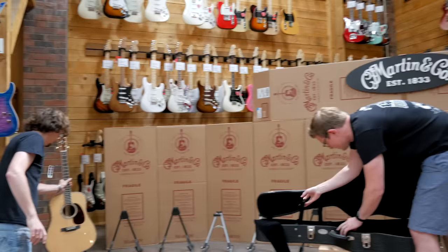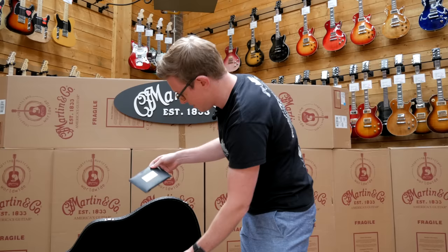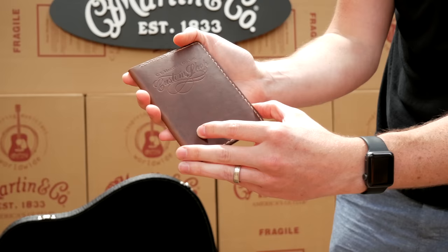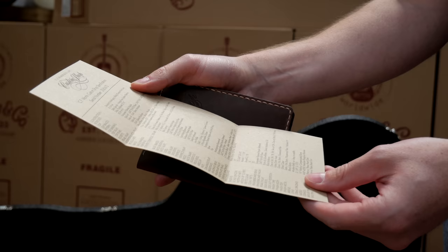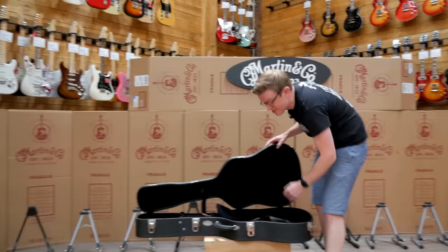Each of these guitars comes with a really nice booklet that the lovely folks at Westside in the UK — who are the Martin distributors — have helped put together. Each one comes with a really nice leather-bound, hand-tooled little book with a certificate, a seal number, and the full specs inside. This one has the vintage tone system, Madagascan Rosewood back and sides.